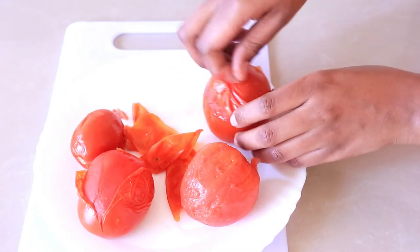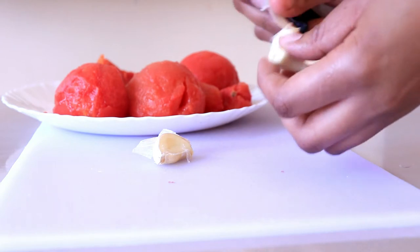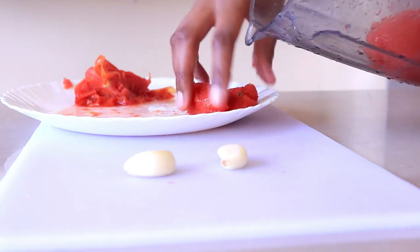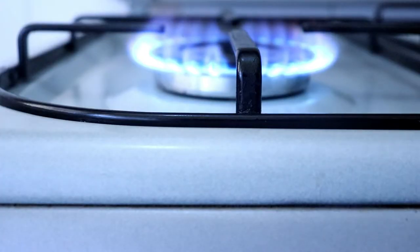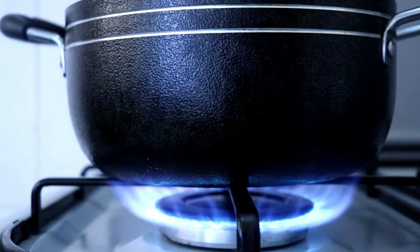The next thing is to make the sauce. I get about four tomatoes and steam them a bit so I can peel out the skin. Once I peel out the skin, I blend them up with two cloves of garlic, then put it on a pan and let it boil so it becomes more thick. To this sauce I'm going to add some basil and some oregano.